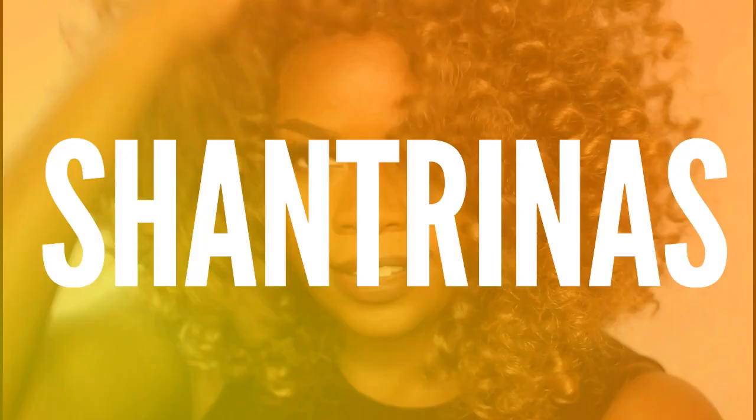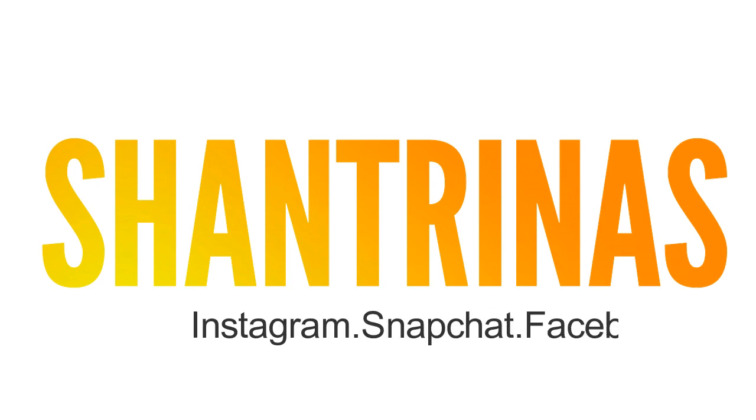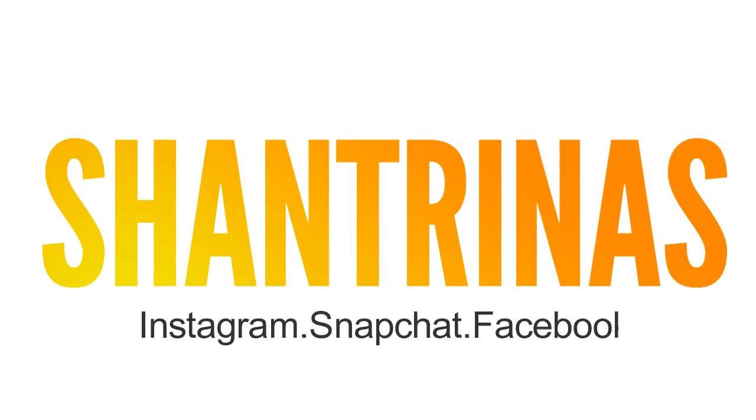Natural hair update or wig review? You decide. Hey guys, it's Chantrinas and I am back with another hair review.